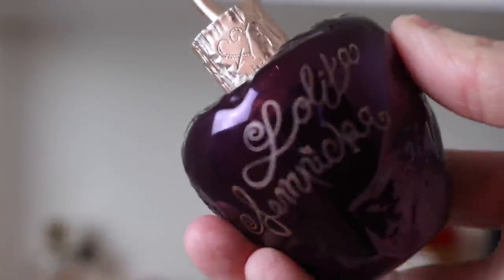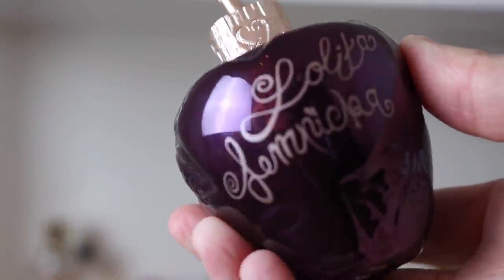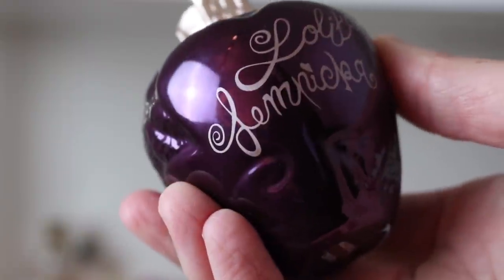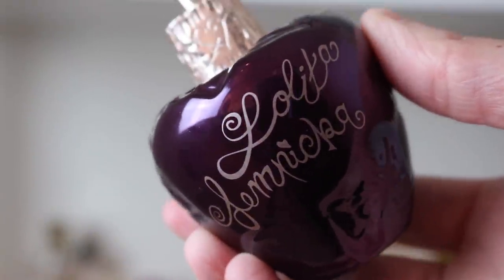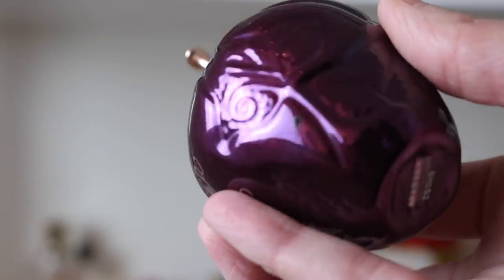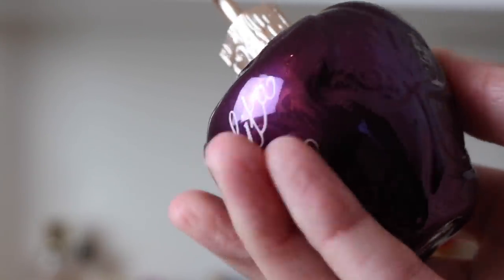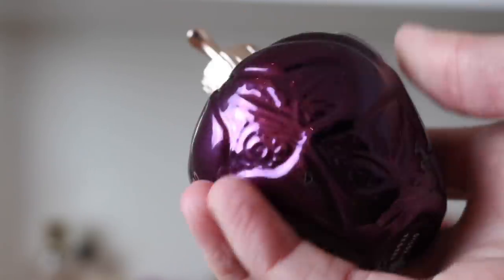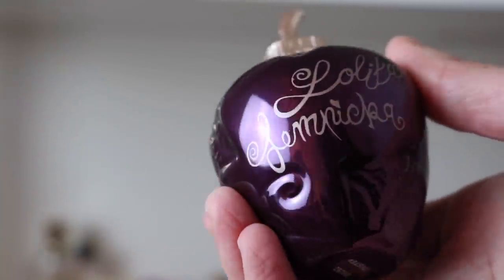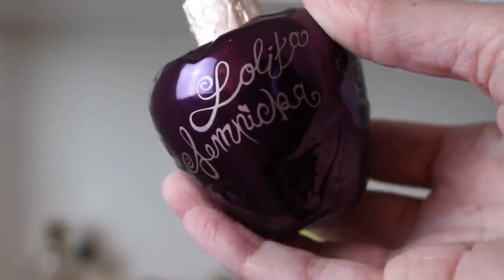Next we have Lolita Lempicka Le Parfum. This one's beautiful — it definitely smells just like the original too, but it's a little bit sweeter. It's not creamy like the last one we just saw. I love this bottle — this beautiful metallic purple bottle. That is Lolita Lempicka Le Parfum.